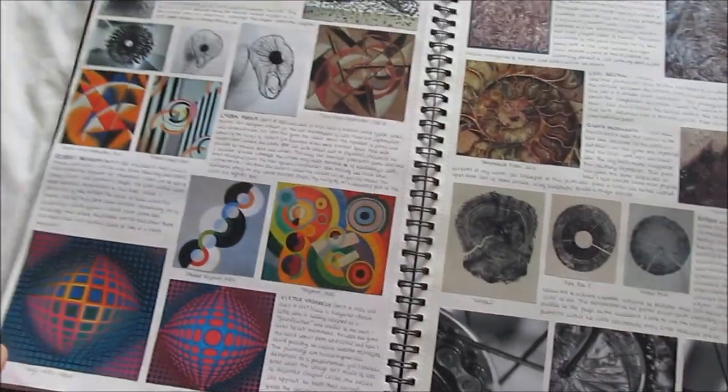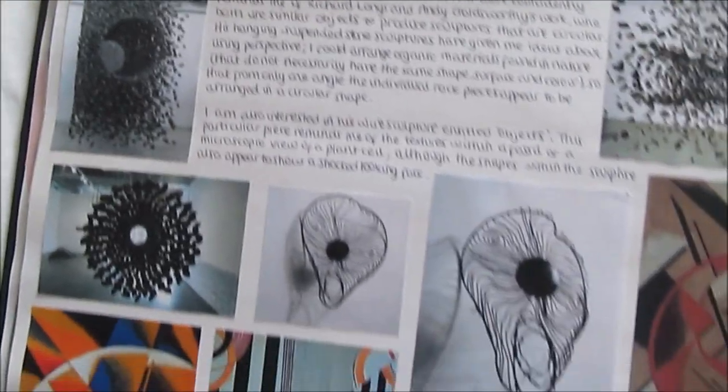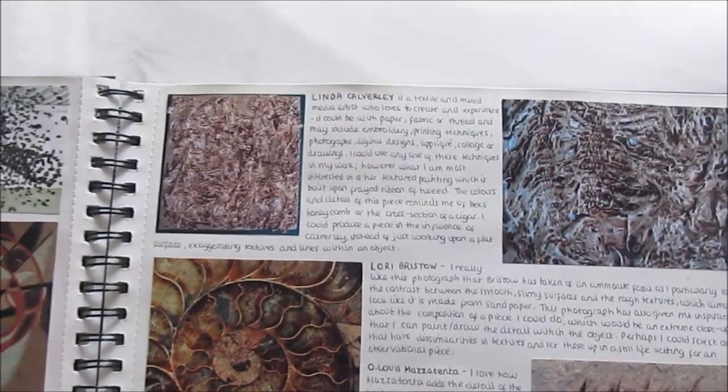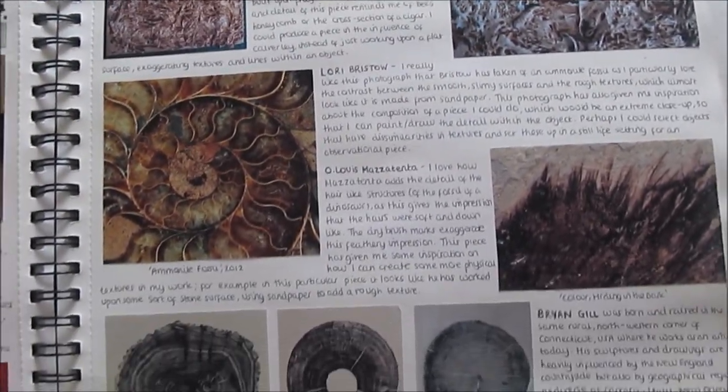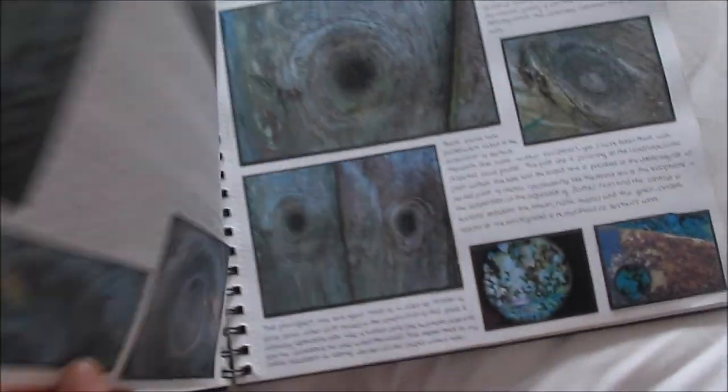On this side I did more artists — a little title called Further Artists — with more pictures of their work and evaluations. I looked at Laurie Bristow, Brian Gill, and Jane Johnson. I just had loads of copies of their work in there as inspirations for my work.